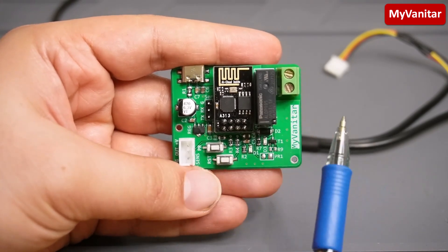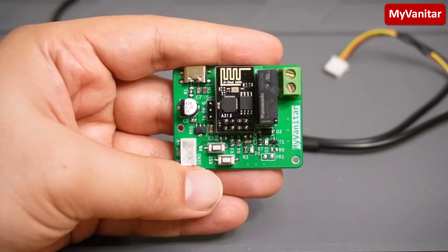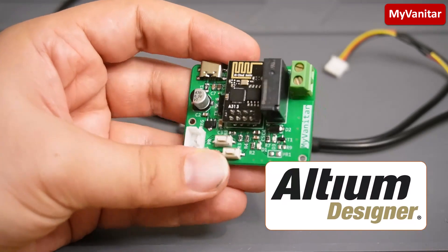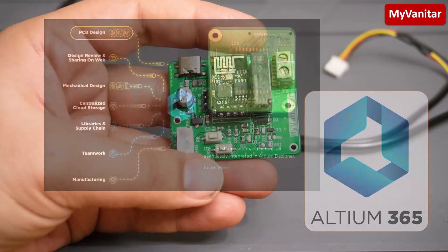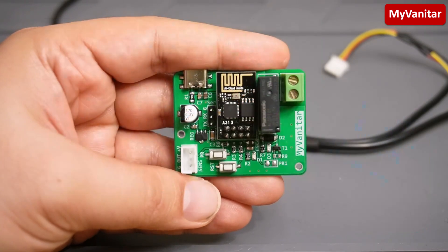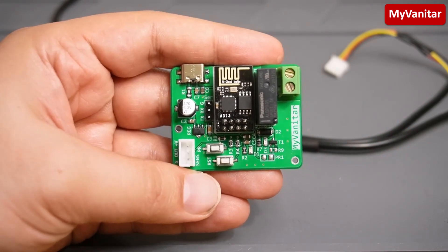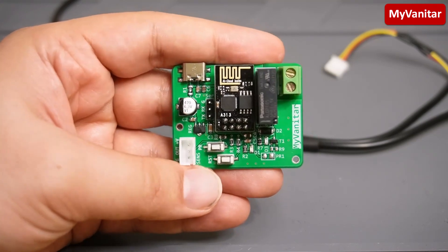You can connect this relay via this terminal to an external device — that device could be DC or even AC. I designed the schematic and PCB for this circuit using Altium Designer and shared the PCB with friends to receive their edits and feedback using Altium 365, the cloud space. I'll briefly cover the board first, then go through the schematic and PCB, and then show you how the device works.